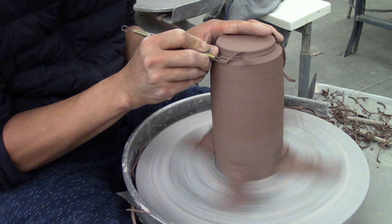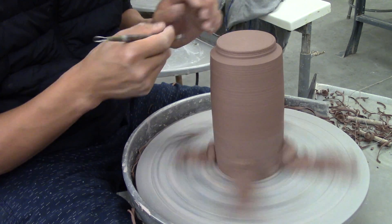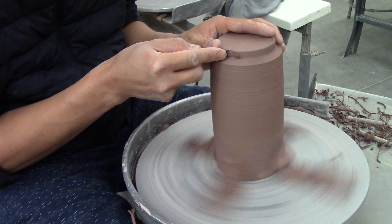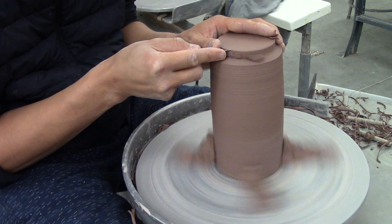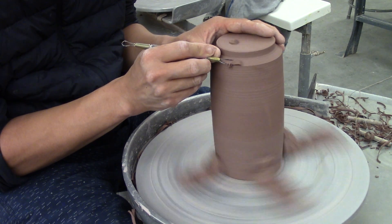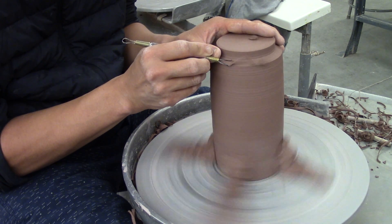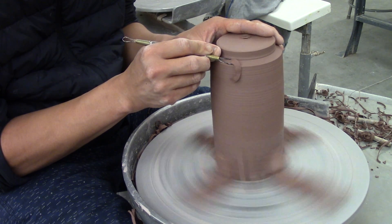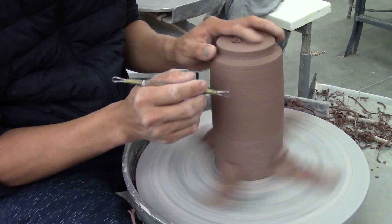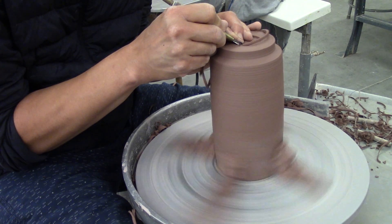Notice how I'm using the tool at a 45 degree angle to cut off the excess clay, going from the top to the bottom. Now to pronounce the edge on the ring, I'm using my tool at a different angle — about 90 degrees. And to soften the edge of the ring, I'm using it again at a 45 degree angle. These angles can change depending on how you like it, so play around with the tool. Some people like to do different angles. This is how I trim and it works for me.